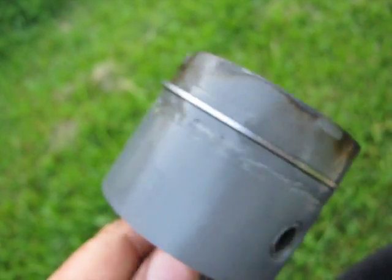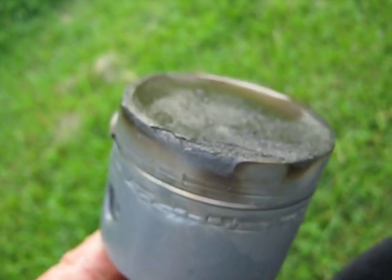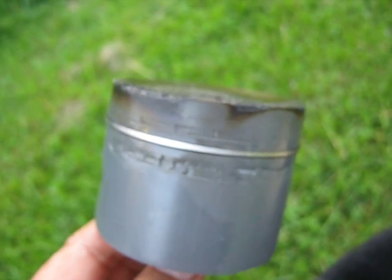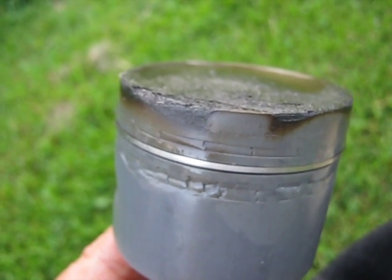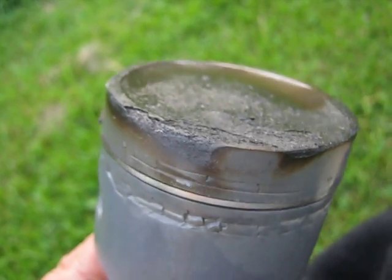There's a pit there in the center, but generally it's not in too bad a shape. If I had to take a guess, unless something happened to the compression ring area, this piston would probably run for seven or eight minutes before it burned through.